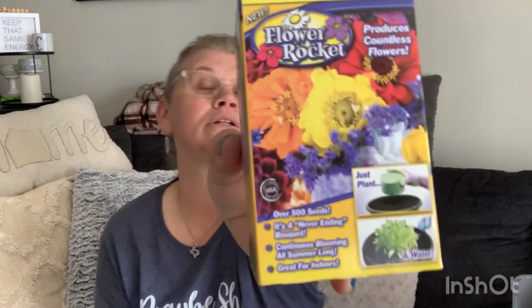There's the Butterfly and Hummingbird Flower Rocket — it produces countless flowers. I've planted stuff like this before; I liked it, though it didn't bloom as many flowers as I'd have liked. It kind of looked like weeds, but I did get some sunflowers out of it so I was really happy with that. It tells you everything on each side and the back.